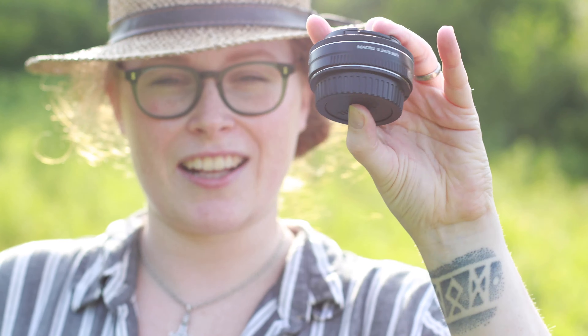Hi guys! In today's video, I am out testing a new lens that I just recently got, and it is this teeny tiny Canon 40mm 2.8, also known as a pancake lens.